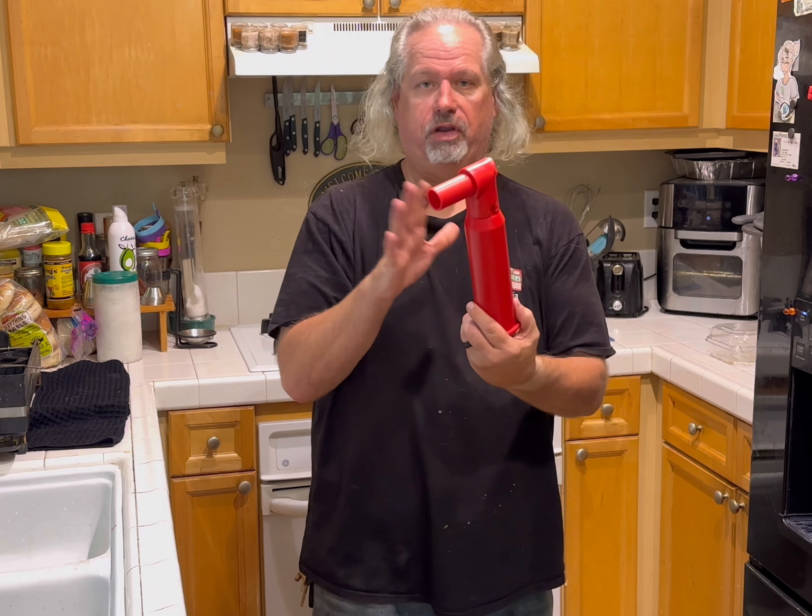Hey guys, welcome back to Crazy Dave's Kitchen. Today it's just gonna be something very simple for you guys. If you look back at some of my previous videos, I showed you how to make a meatloaf and I also showed you this really cool device called the Easy Kebab — that's also in a separate video.